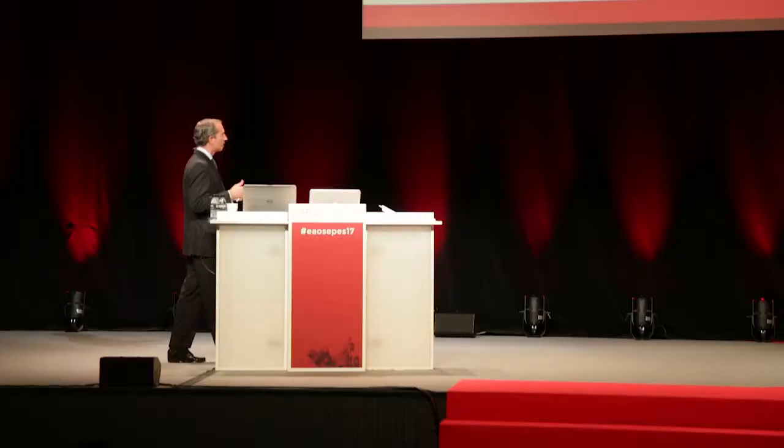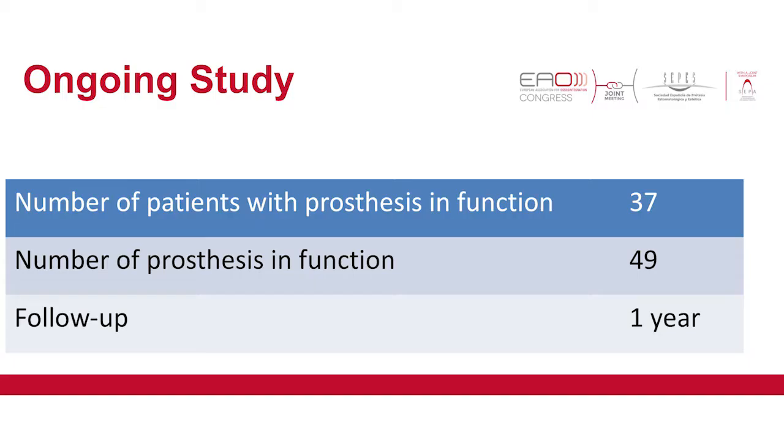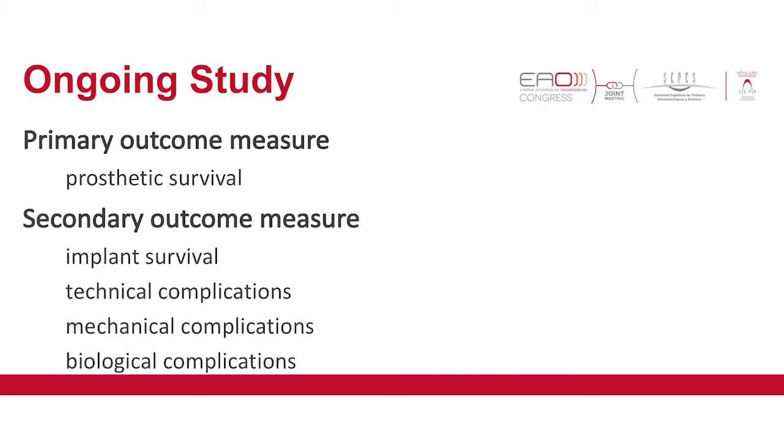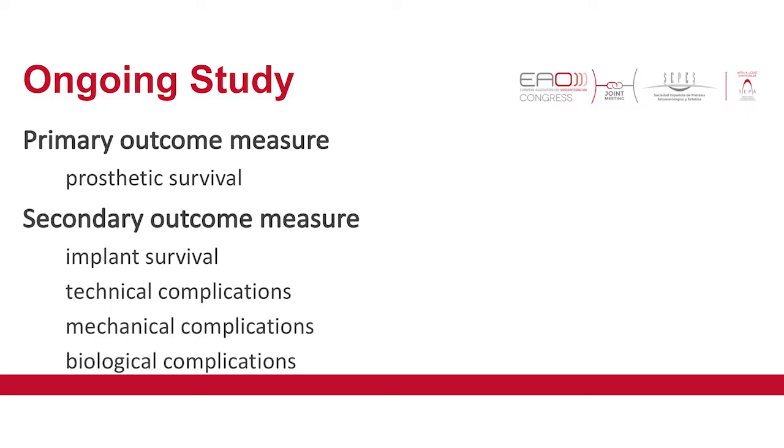This was the protocol used for our ongoing study. The results I'm going to show are from a one-year follow-up. We had 37 patients representing 49 prostheses, because some cases were bimaxillary. We studied two essential outcomes: the primary was prosthetic survival — whether all prostheses survived or had to be replaced — and the secondary outcome measures included implant survival, technical complications, mechanical complications, and biological complications.